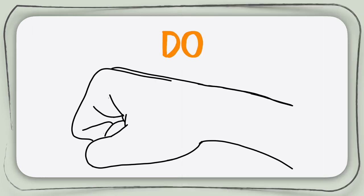Let's now try to sing the scale together with our hand signs. We will do it slowly first, then we will take it a little faster. Here we go.